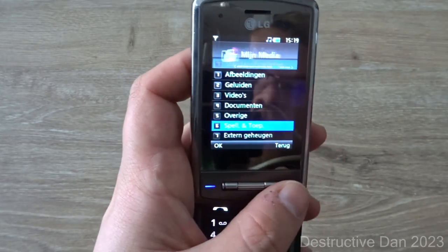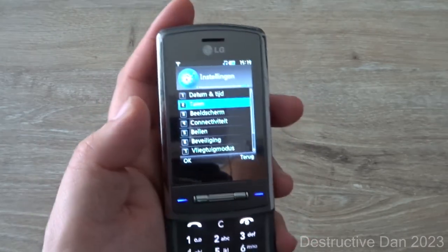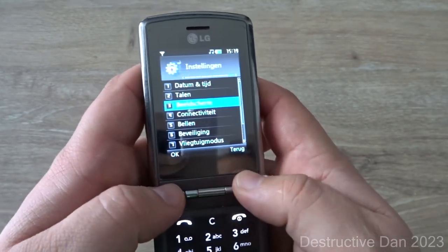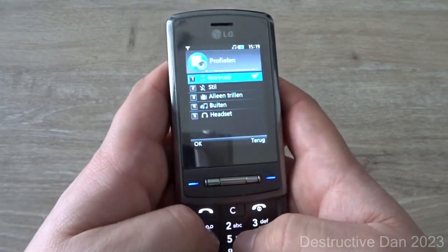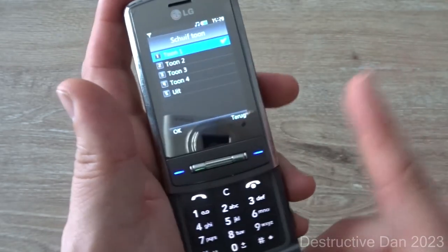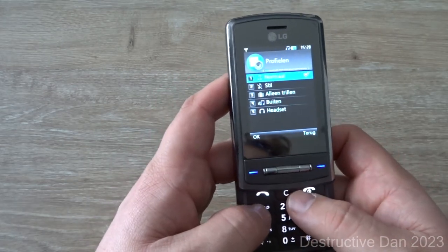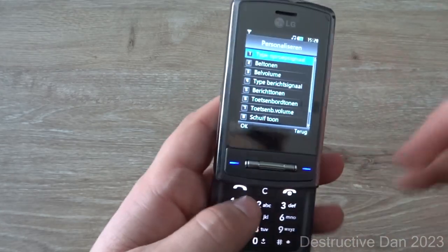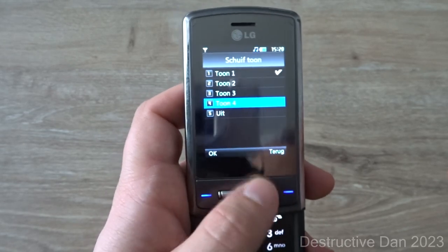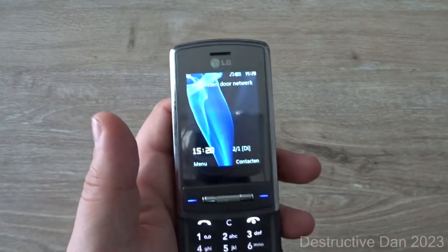What's really cool about the phone is that it has a sliding sound effect that you can select in the settings. When you go to Profiles and then Personalize, you can actually change the sound that the slider makes. I didn't necessarily mean to close the application there, but you can select different sliding tones — pretty cool.